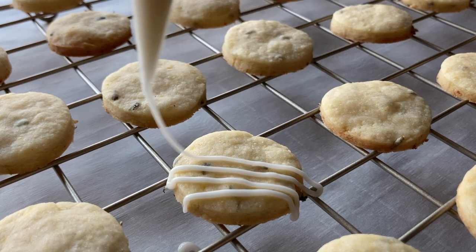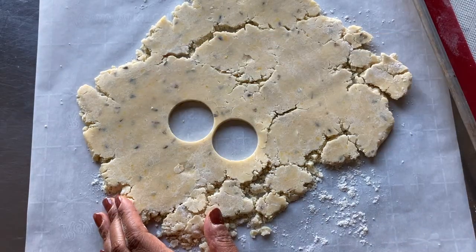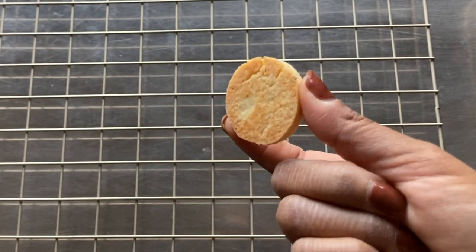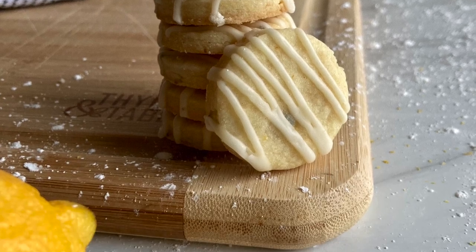In this video I'm going to show you how to bake delicious lemon lavender shortbread cookies from scratch. This is an easy recipe to follow and all of the ingredients and measurements are listed in the description below. Now let's get started.